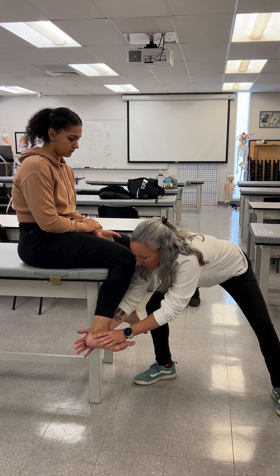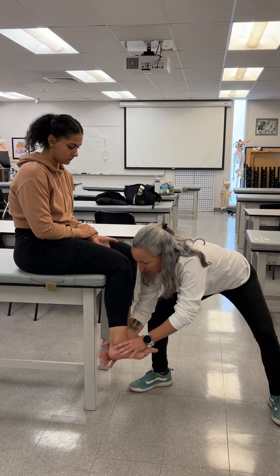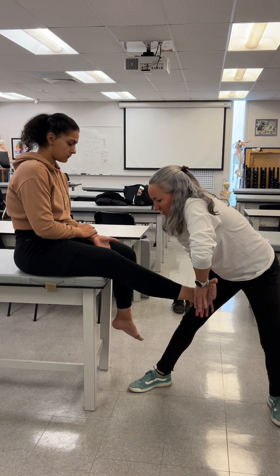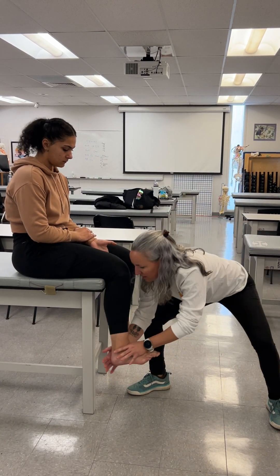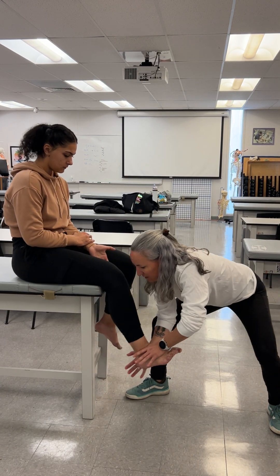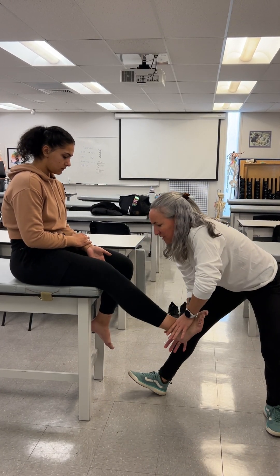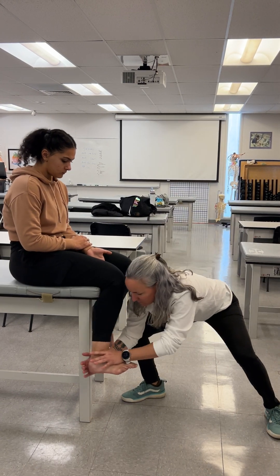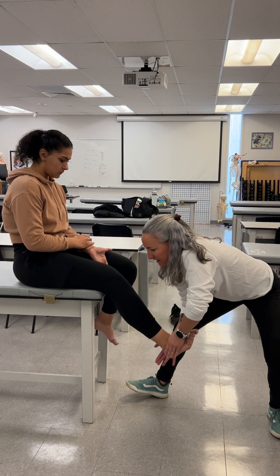Toes up, foot up, and kick up towards me — heel in, then back down. I'm going to start providing a little more resistance now. Knee up, heel in, push up, heel in. Keep your toes up, foot up. Continuing with push up and heel in cues while progressively applying resistance throughout the full extension pattern.